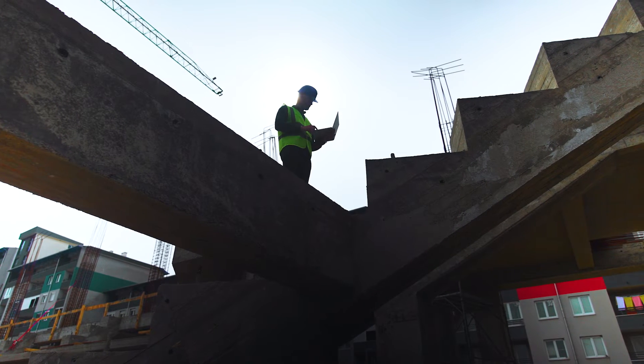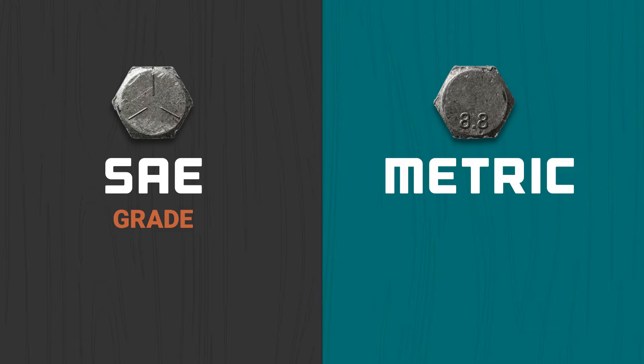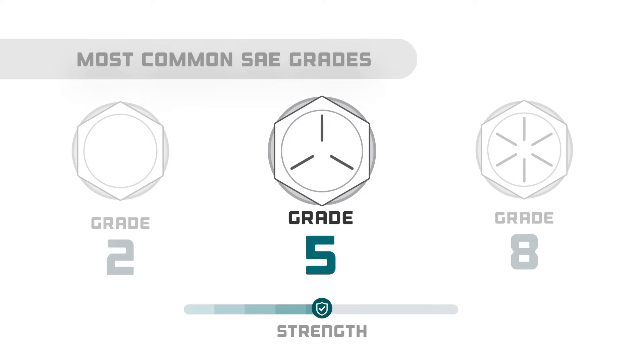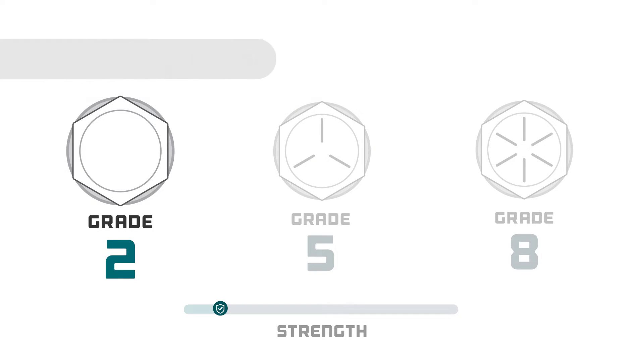There are two main types of markings on bolt heads: SAE, which are measured by grade, and metric, which are measured by class. When it comes to SAE grades, grades 2, 5, and 8 are the most common. Grade 8 is the strongest and is marked with 6 lines. Grade 5 has medium strength and is marked with 3 lines. Grade 2 is the lowest SAE grade — these bolts have no markings to speak of.